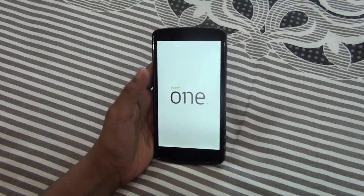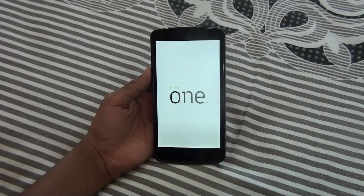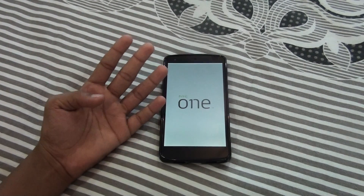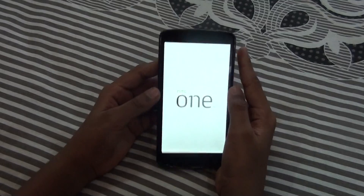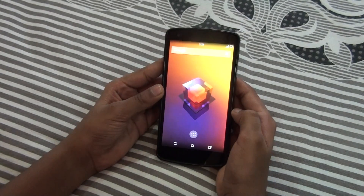Let the phone get rebooted — it will take a few seconds. The app I will use to flash it, its download link is in the description, check it out. It's getting rebooted now, yeah it started, let's go ahead and unlock this.